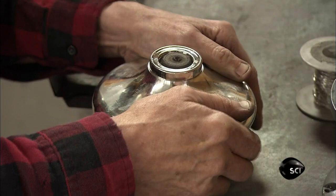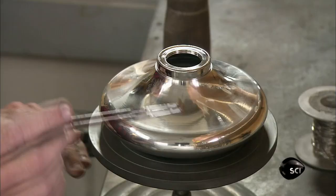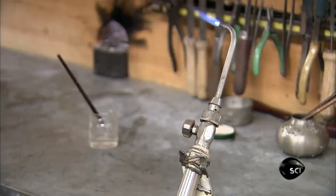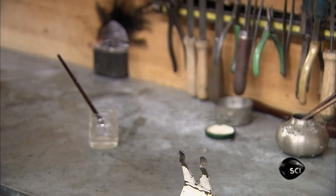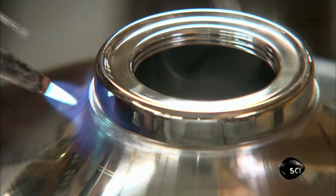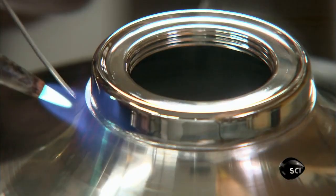He presses the collar into the hole. Then he brushes a glycerin-based flux onto the collar and the neck of the lamp. The flux prevents oxidation and helps solder flow easily as he melts it into the seam to secure the burner collar to the neck.